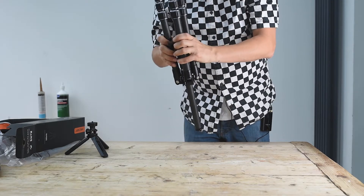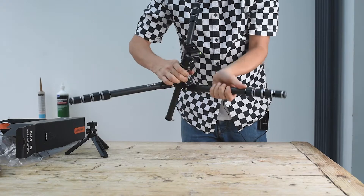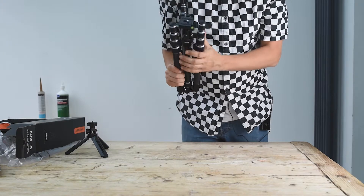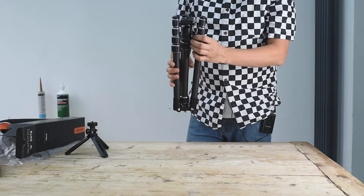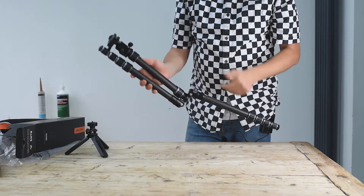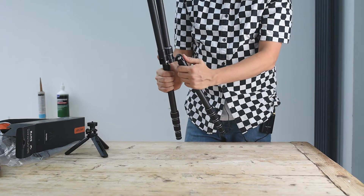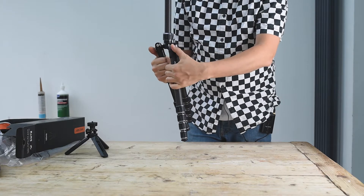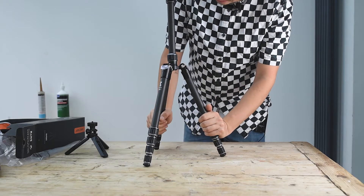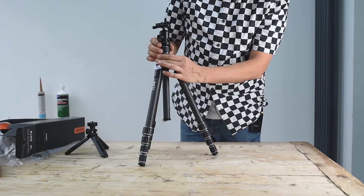When you unfold it, you have to pull the middle part out first. In a regular day I fold and unfold it about eight times, so it's really helpful that it goes really really fast. When unfolding, don't forget to lock the leg pins.